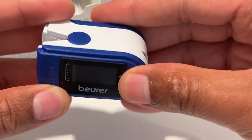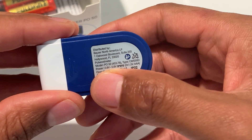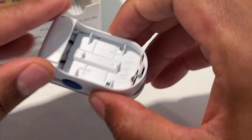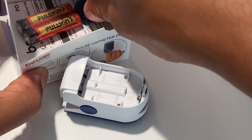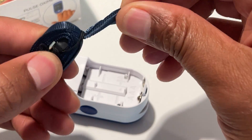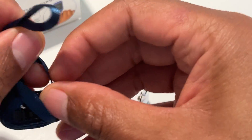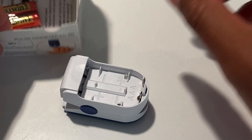It looks like this has been used a little bit — there's some scratching on top of it. I'm going to go ahead and pull this back and open it up to put in the batteries. Inside there's the strap that I talked about earlier. I'll pull that out and deal with it later.